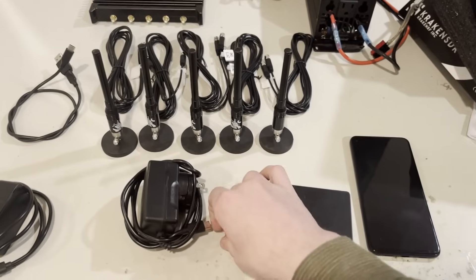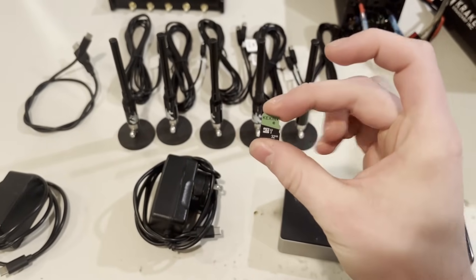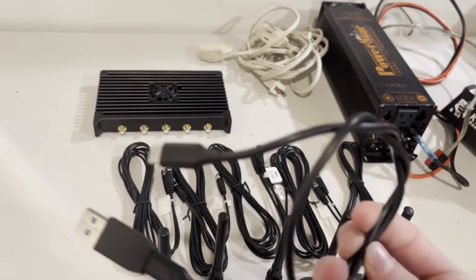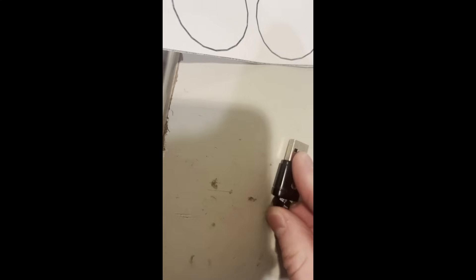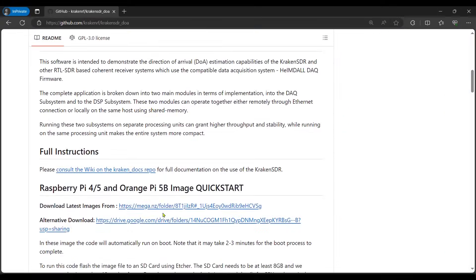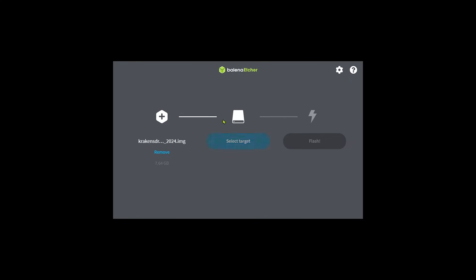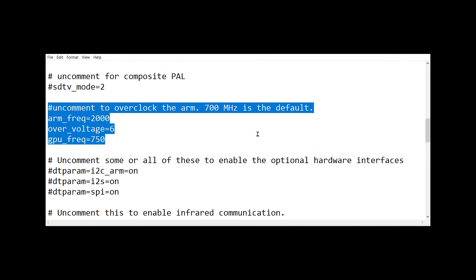First, we've got to flash the SD card — you need at least 8 gigabytes; I've got 32 here. Flash it with the Kraken software to put it on the Pi. You also need a USB-C to USB-A cable — it has to be a USB 3 cable, which you can tell by the five pins on the end, to connect the Pi to the Kraken. I used a micro SD card reader on the computer, then went to the Kraken GitHub for the Raspberry Pi image download link and used Balena Etcher to burn it. For best performance, it's recommended to overclock your Raspberry Pi by adding values to the config.txt file in the boot partition.